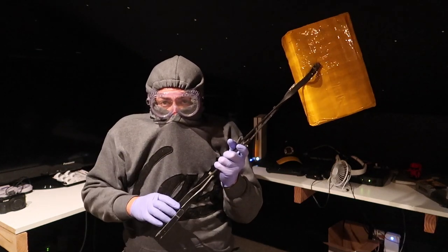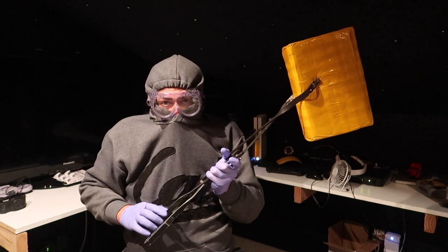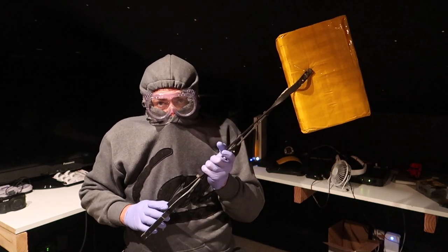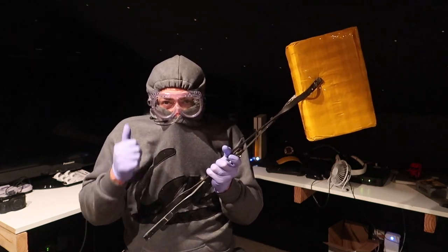Hey guys, welcome to another episode of recreating. Today I'm reviewing another knockoff of SH Figuarts. This one came imported straight from China, so I'm taking a little bit more precaution. Stay tuned.